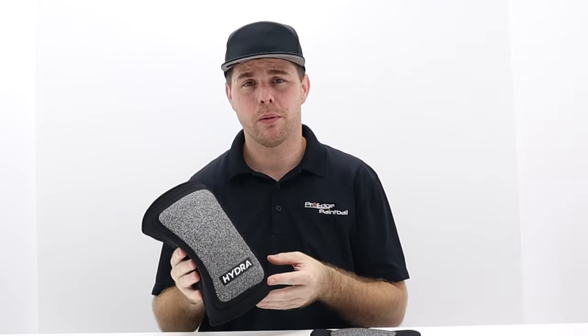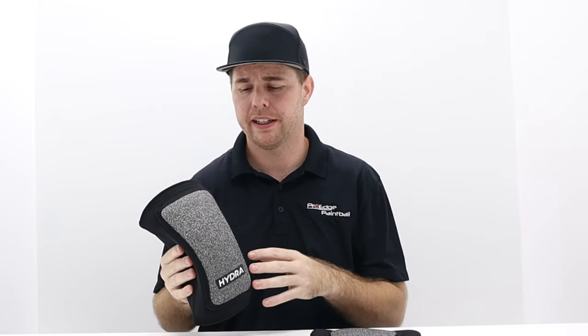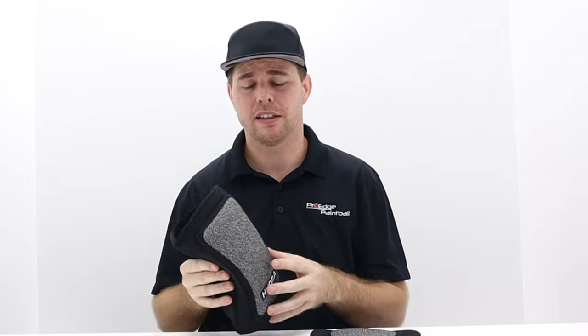They seem to breathe pretty well, so it's not a bad material that's not going to breathe at all. And with the lightweight design, you don't feel like you're wearing knee pads. So you can wear jogger-style pants or GI Sports race pants that are really thin, add on a light pair of knee pads, and you're not going to be bogged down.